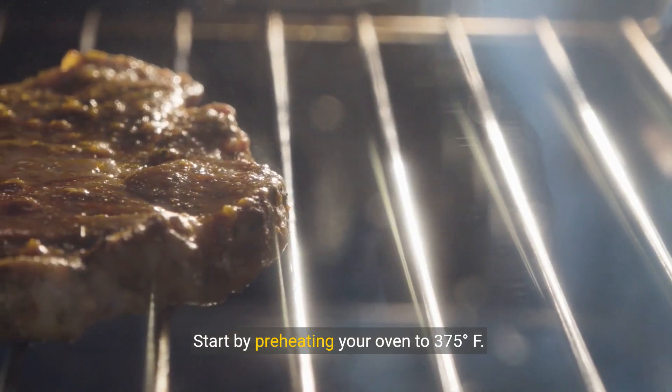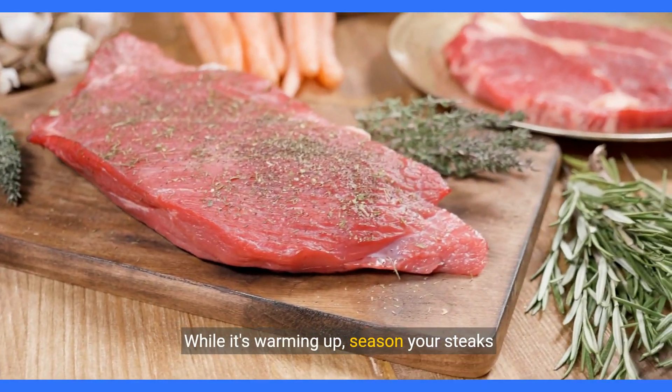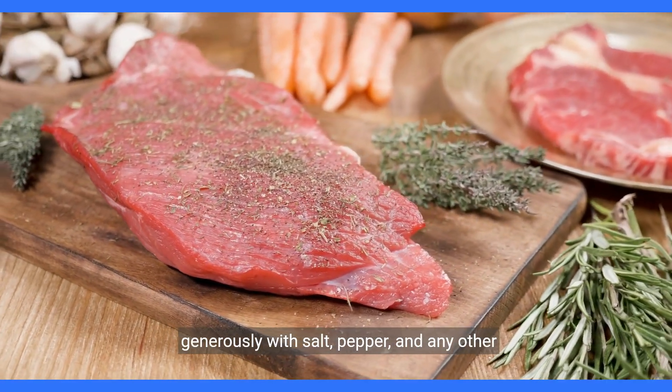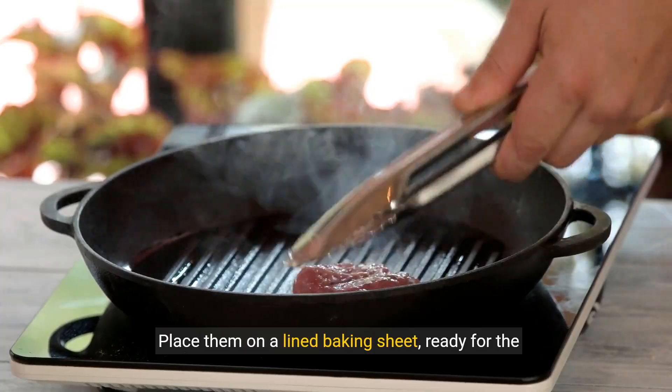Start by preheating your oven to 375 degrees Fahrenheit. While it's warming up, season your steaks generously with salt, pepper, and any other seasonings you prefer. Place them on a lined baking sheet, ready for the oven.